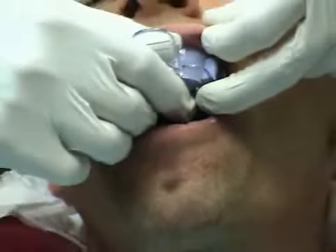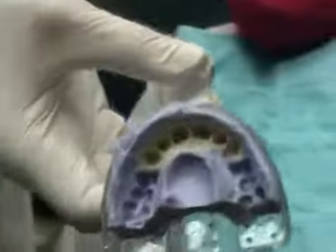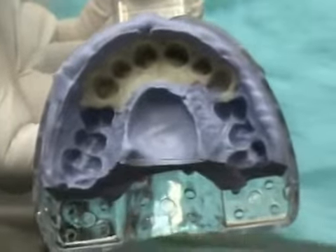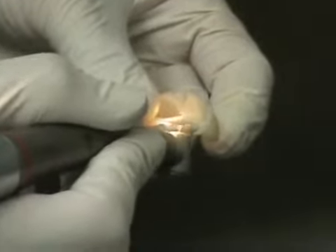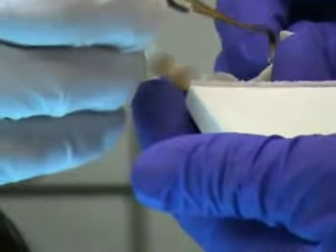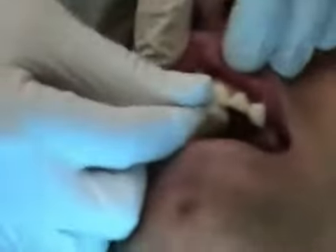The complete curing time for ProTemp Plus is 5 minutes from the onset of mixing. For optimal polishing performance, the material should remain in the matrix until completely cured. Upon removing from the matrix, excess material can be removed to refine the margins of the temporary. After the 5-minute curing period, the oxygen-inhibited layer should be completely removed from the temporary restoration using an alcohol wipe. The temporary restoration can now be cemented in place using a temporary cement.